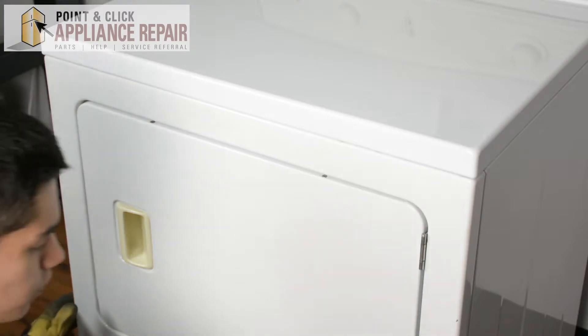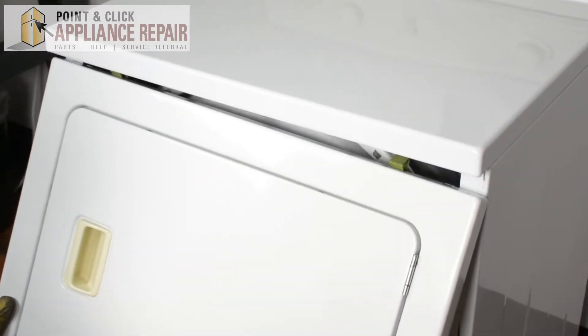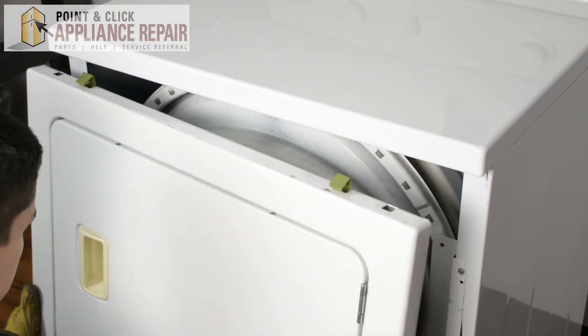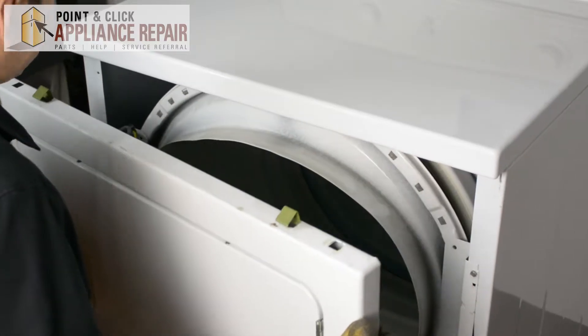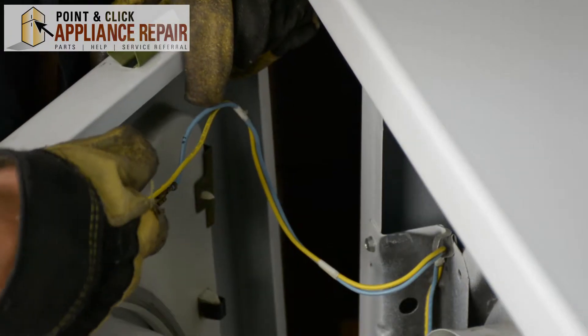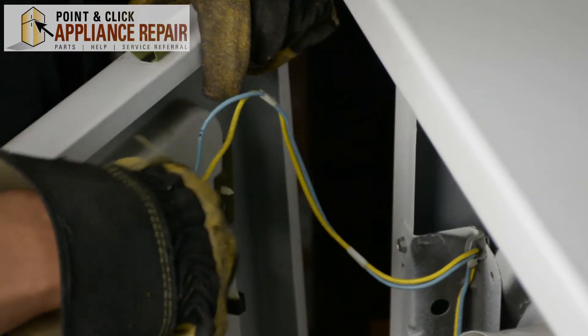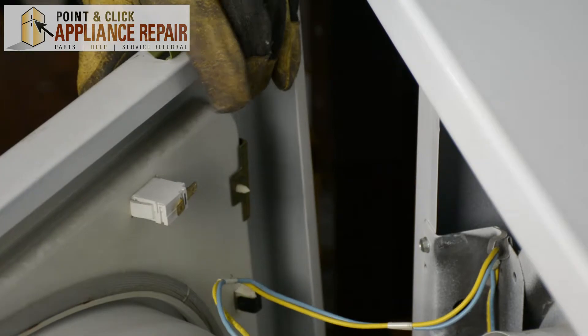Now that we've got those screws off, we can tilt the front panel forward and those clips will come right out. Now we're going to carefully set this down. We've still got wires connecting the front bulkhead, so we're going to unplug these two wires here and set this bulkhead off to the side.